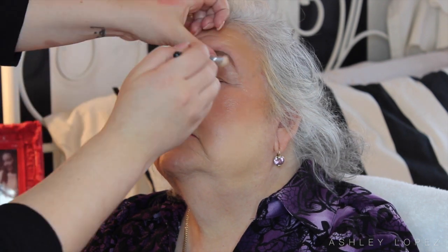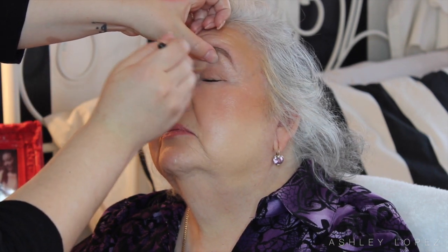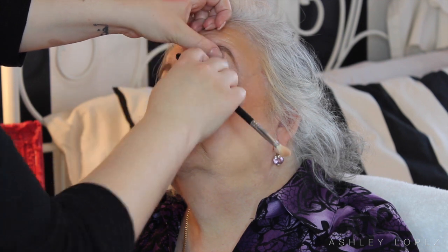To finish off the face I'm taking the MAC Fix Plus spray again to lock everything into place, since we didn't use any powder to set anything. I also went in with that eyeshadow brush again just to make sure everything was nice and blended. After that the makeup look is done! I hope you guys liked it — give it a thumbs up if you did, don't forget to subscribe, I love you all, and I'll see you next time!